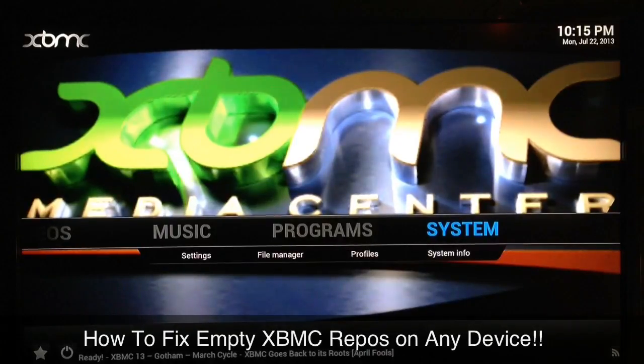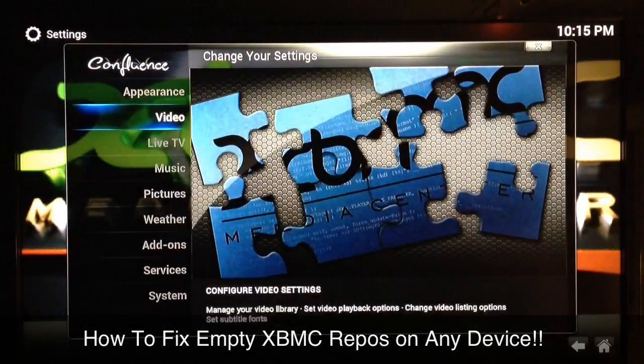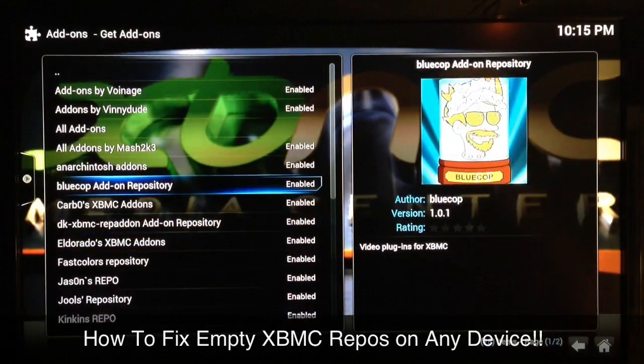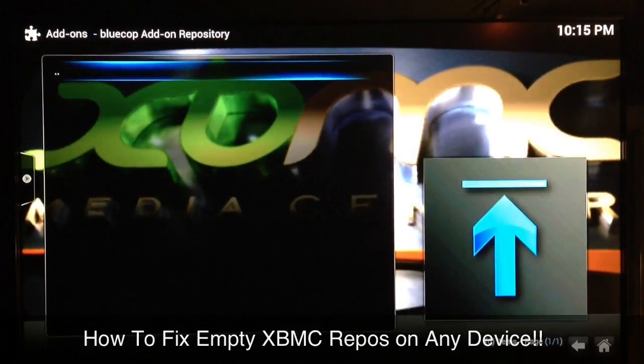What up YouTube, this is Supercharged iOS. I get a lot of messages from people asking me why the repo is empty when they just used Fusion or whatever source to add repos, and now they go look in the repo and it's empty. If you just go to System Settings, go into Add-ons, Get Add-ons, and find this one right here — Blue Cop repo — I just added this one via Fusion. Now if I go into it, as you can see, it's empty.